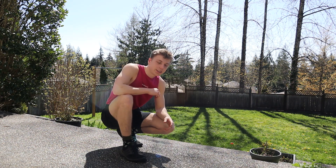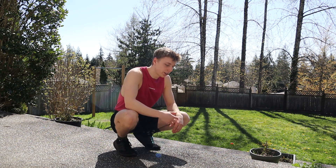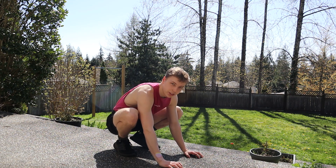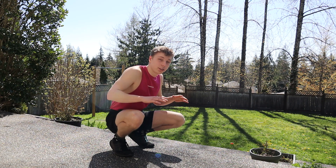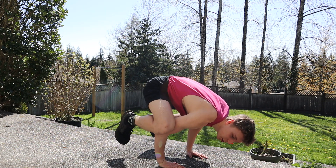The frog stand is a very good beginning move to start learning how to balance on your hands. To break it down, you want to make sure your hands are completely flat on the ground — you can claw your fingers down a little bit to get better grip. You really want to make sure that you're bending your elbows, because that's where your knees or legs are going to be resting on. If your arms are straight, that's more of an advanced frog stand, so you want your arms bent so you can rest your legs on your elbows.